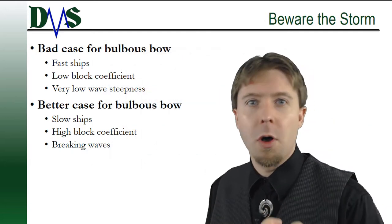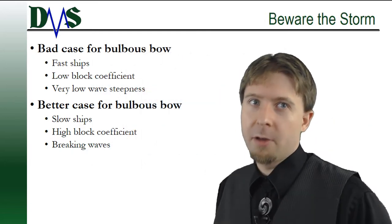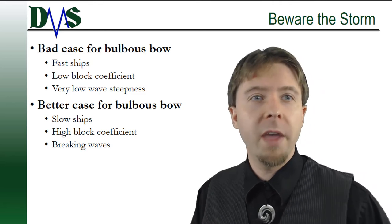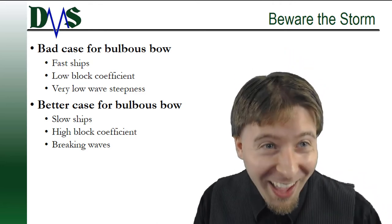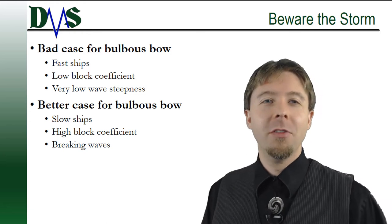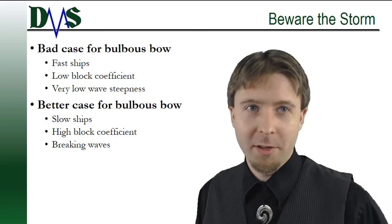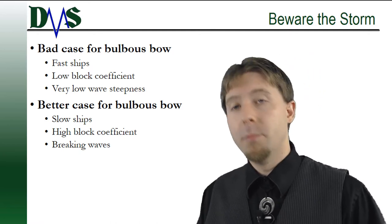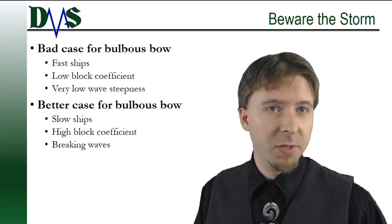Beware the storm! Bulbous bows are designed assuming calm water conditions — no waves and no storms. We all know that calm water rarely exists on the ocean. Thankfully, we discovered that for most storm conditions, the bulb still works.